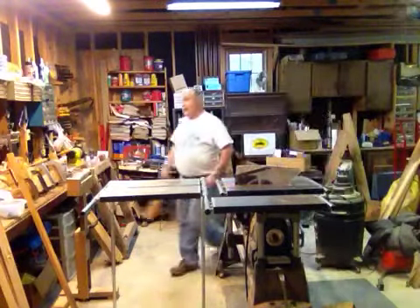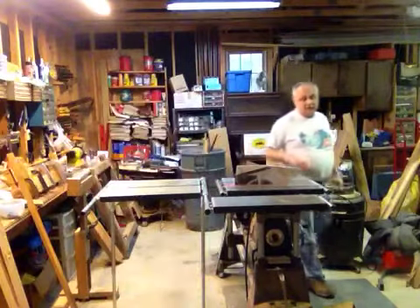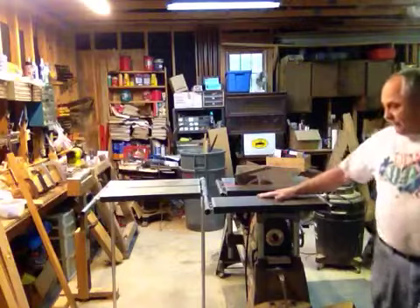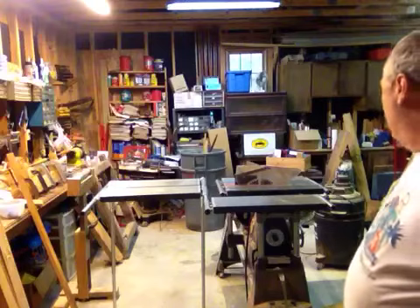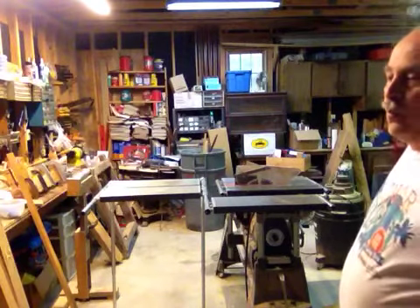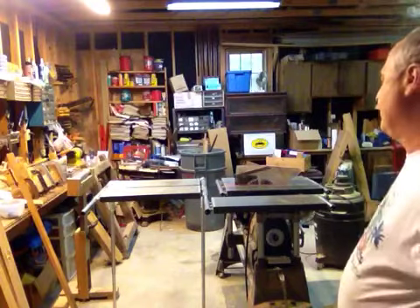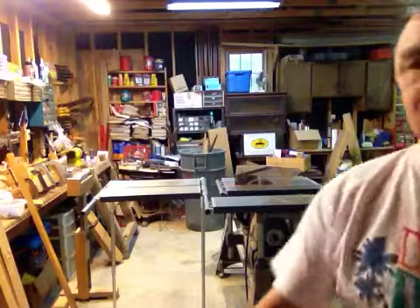If you've got a 510 — and I'm guessing a 520 will do the same thing, though I'm not sure since I don't have one — you've got an automatic way to set up an outfeed table, which makes ripping wood a lot safer. So that's my tip of the day. Have a great day, bye!